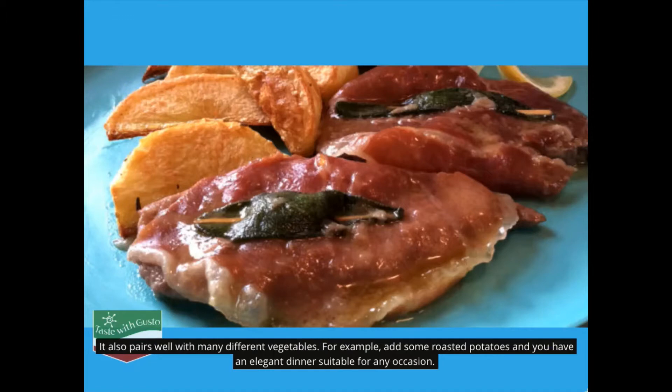It also pairs well with many different vegetables. For example, add some roasted potatoes and you have an elegant dinner suitable for any occasion.